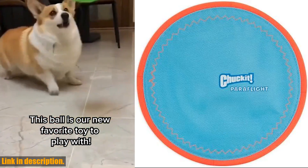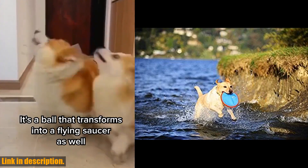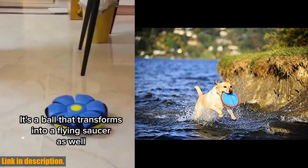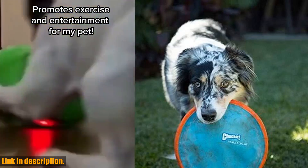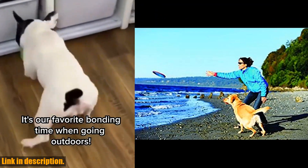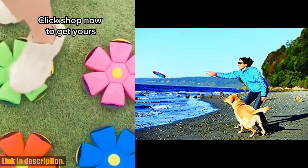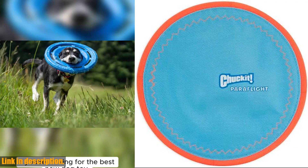Try our full line of ball launchers, puppy toys, flying discs, tennis balls for dogs, chew toys, and more. So, what are you waiting for? Click the link in the description to get your paws on the Chuckit! ParaFlight Flying Disc Dog Toy and take your fetch game to the next level. Don't forget to subscribe to our channel for more awesome dog toy reviews and tips. Happy playing!